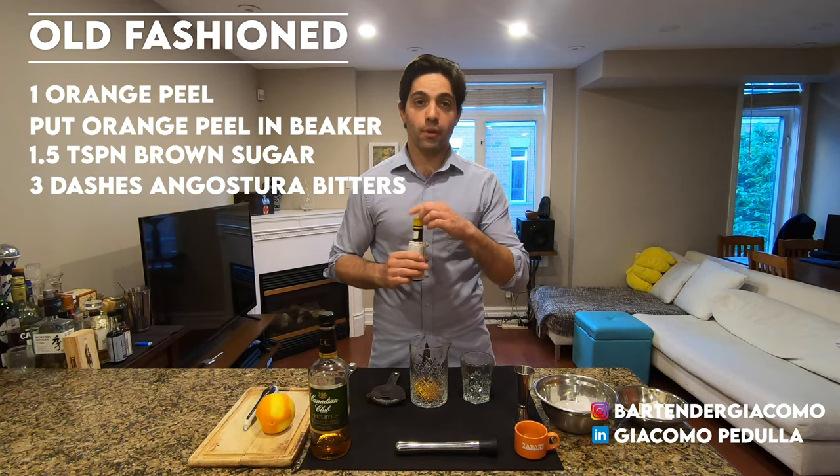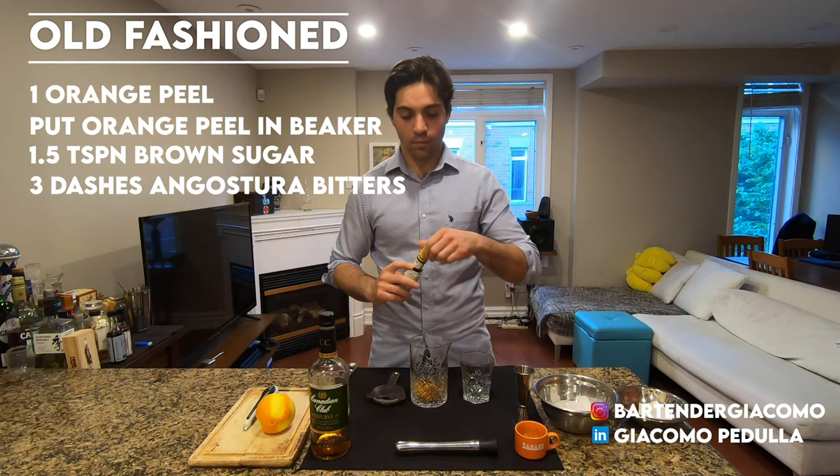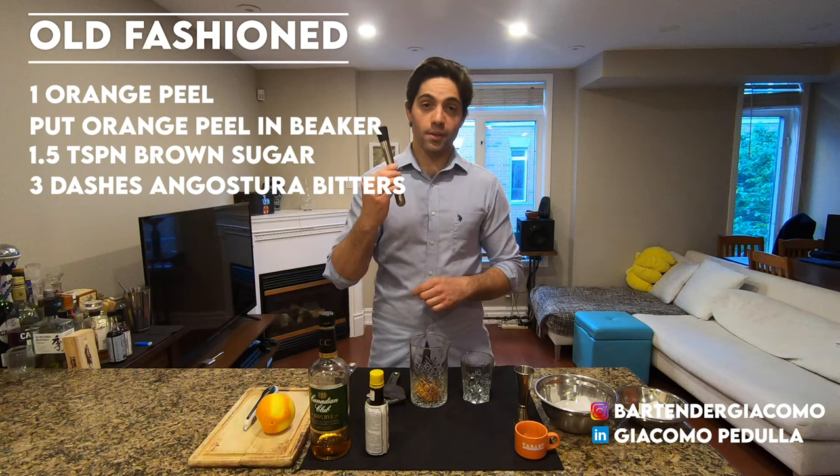Add three dashes of angostura bitters. Take your muddle and start to muddle.